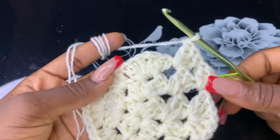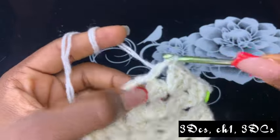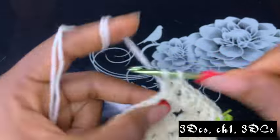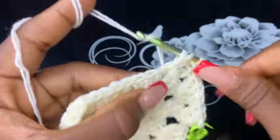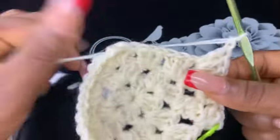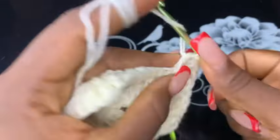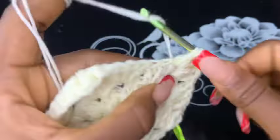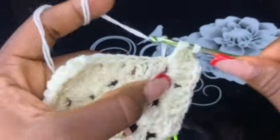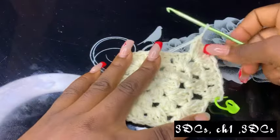Now work three double crochets, chain one, three double crochets on the next third space. Go ahead with the same pattern to complete this round.